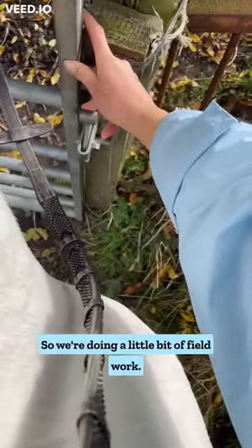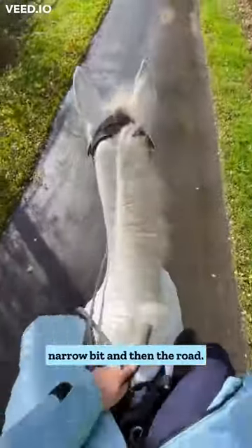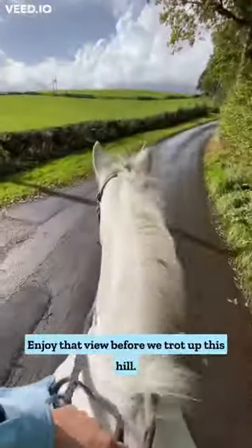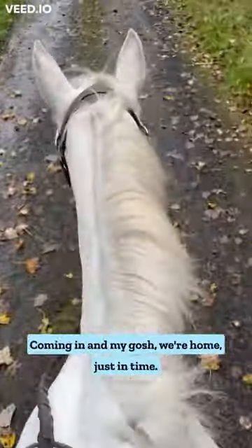So we're doing a little bit of field work. We had a little canter, got to another gate, bit of a narrow bit and then the roads. Enjoy that view before we trot up this hill. Always good to get a bit of walk and trot work in. The weather's coming in and thank gosh we're home just in time.